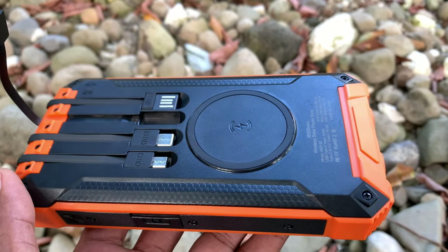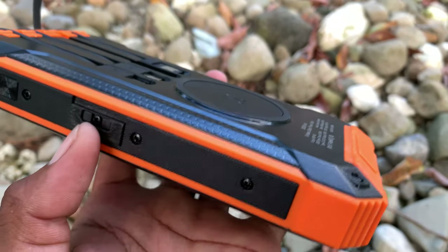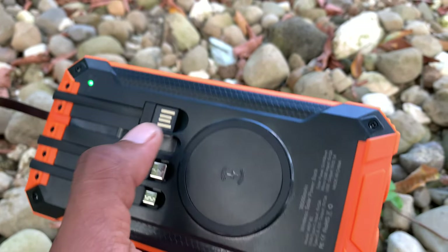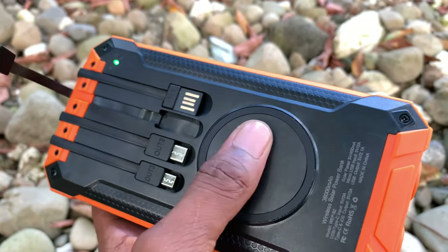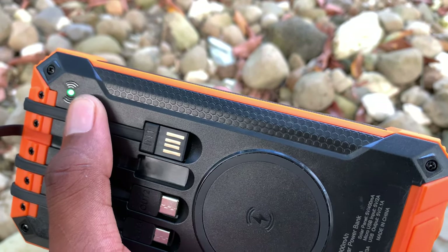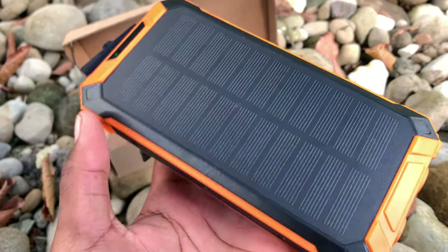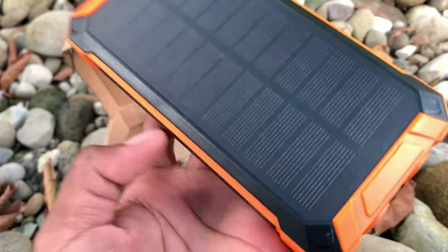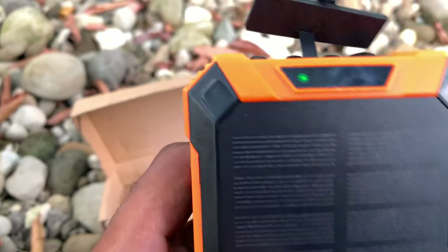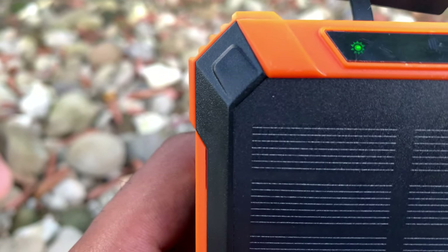One thing I observe about this power bank that I love is that when you're charging it with the wireless charging, this light right here is blinking. As I turn it on right now — you see this light — it means the panel is available for charging. Whenever I put my phone on it to charge, it will blink this light. This is a solar panel that can charge the device; it is solar charged so you can charge it in the sun.